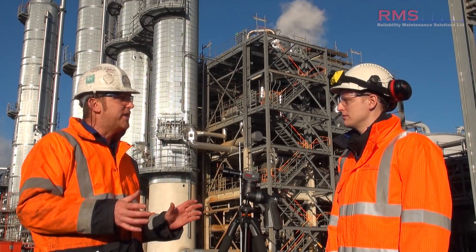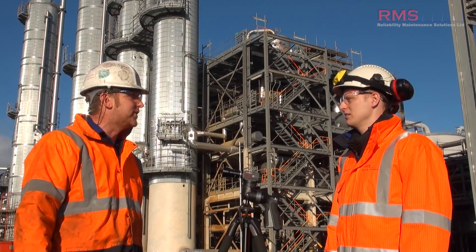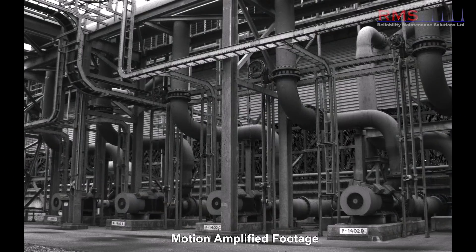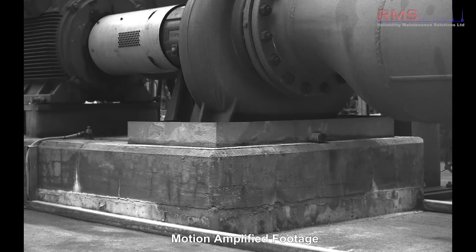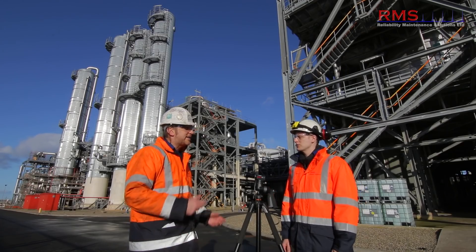Another benefit with the camera is you can really use it for commissioning and verification, doing scans maybe when you don't even know there's a problem there. We've had quite a lot of success with that. The cooling water one was quite good. The client just asked us to go and have a quick scan - they'd had a few problems and wanted an overview of the machinery. It was a row of pumps and we managed to just pick out one that had a really bad base problem, caused by flow vibration, which we never picked up on our normal route vibration.